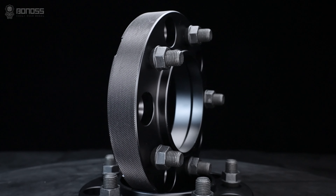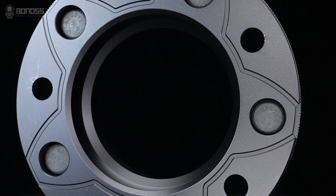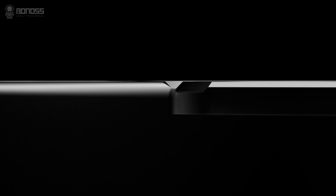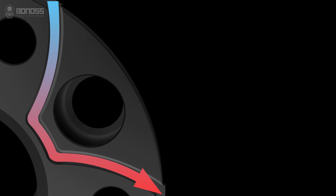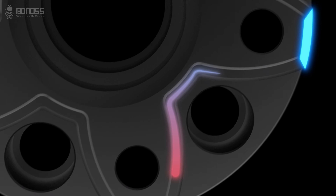BONOSS forged FT cooling wheel spacers are designed with heat dissipation grooves to make brake cooling better. Distributed in a pedal shape, these screws allow external cold air to flow continuously inside the wheel spacers when rotating. The air takes away the heat, achieving the purpose of actively dissipating heat for the braking system.